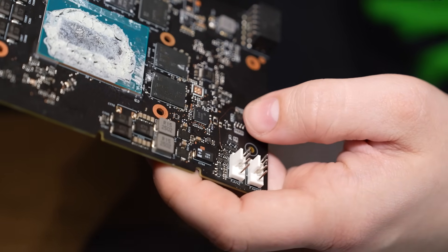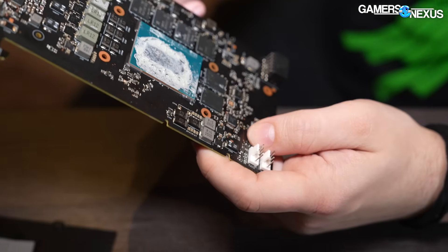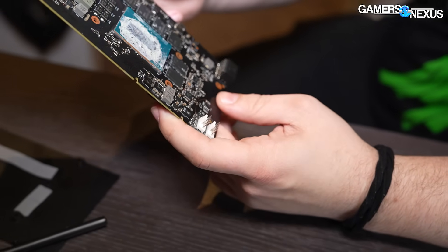An engineer said, 'I need this to work now,' and he ran a copper wire from the leg of this to the leg of this. I think that's a cap or resistor or something.